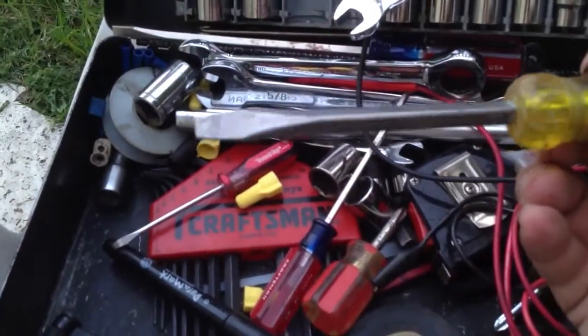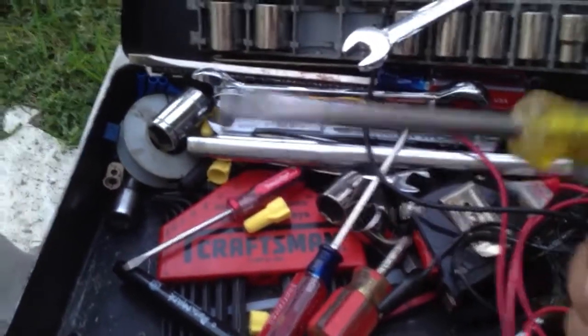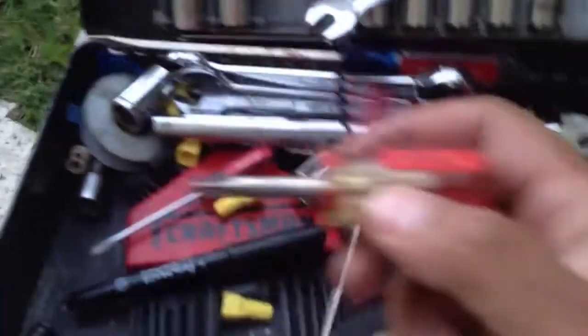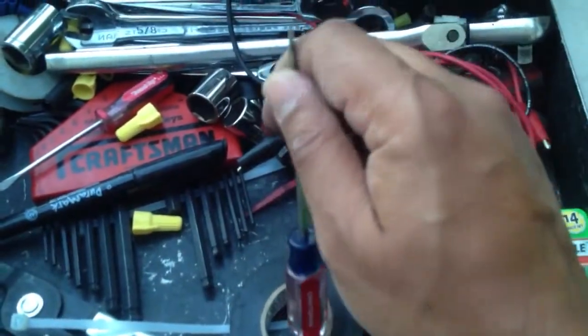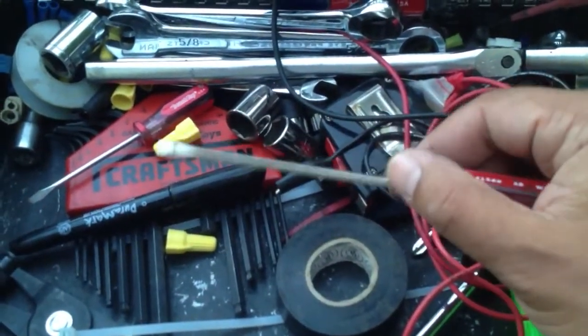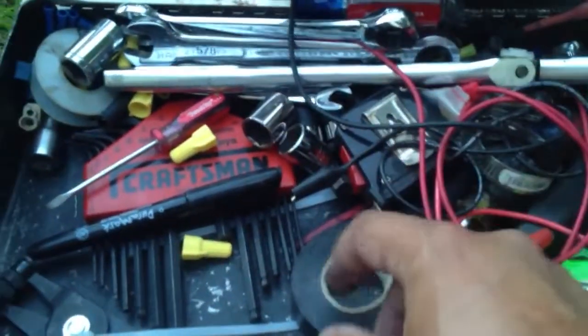A nice pry bar, also known as a slotted screwdriver. Midget Phillips screwdriver. The reason I have so many screwdrivers in here is because I have a saying: one for using, two for losing. Or another philosophy: one is none and two is one. Always have doubles if you can of stuff.